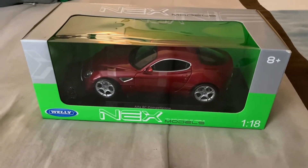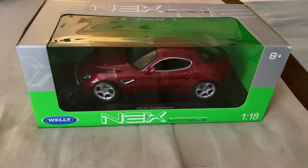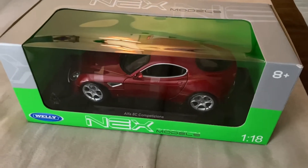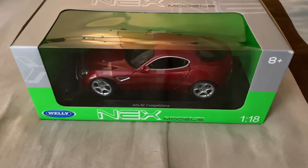Hi everyone, and welcome back to the next diecast. For today's video I'll be unboxing this 1:18 scale Alfa Romeo 8C Competizione — if I'm actually saying that right — made by Welly.